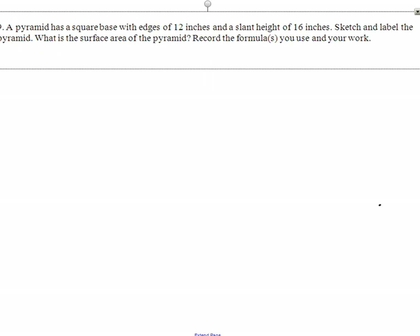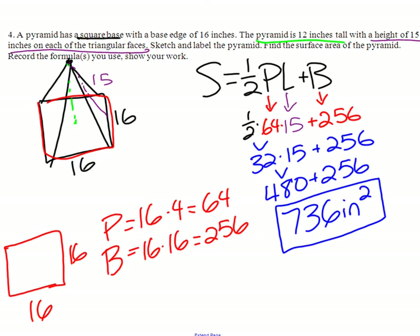Number 9: a pyramid has a square base with edges of 12 and a slant height of 16. This is the exact same thing as number 4, only with different numbers. I'm not telling you the answer because I don't remember it off hand, but I'm sure you can figure it out.